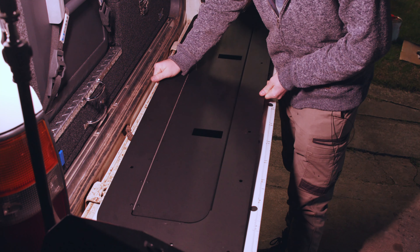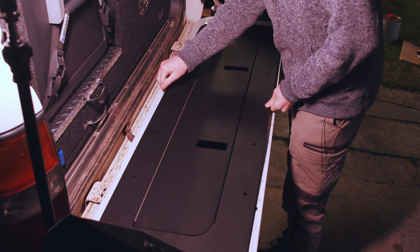G'day guys, welcome back to another episode of THiNK 4x4. Today we're installing tailgate storage into the 80 Series Land Cruiser. Really exciting stuff, let's see how it goes.